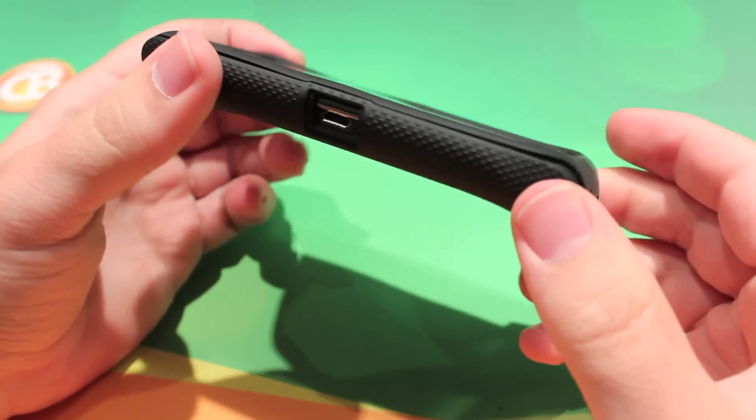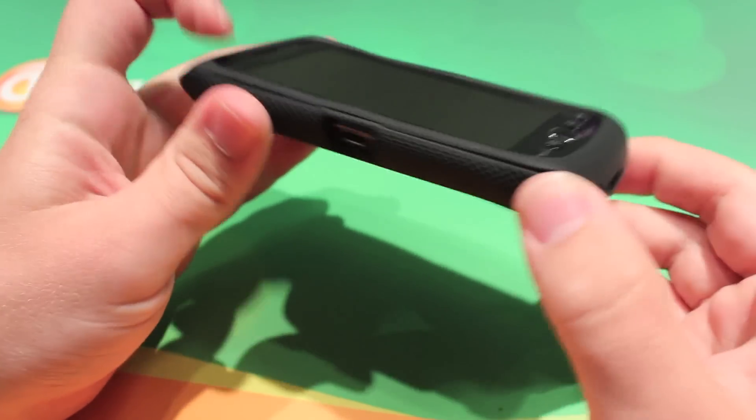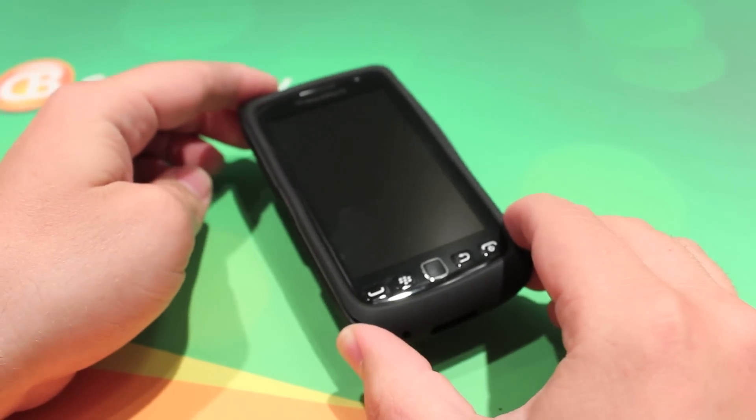So this is the Casemate Tough Case for the BlackBerry Torch 9860, 9850, and it's Zach from Crackberry.com. See you later.